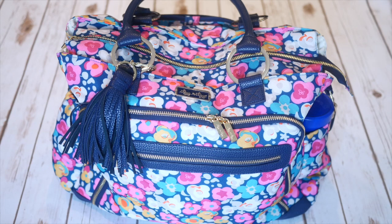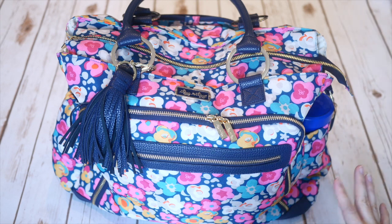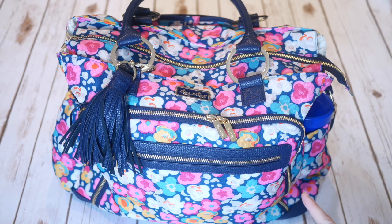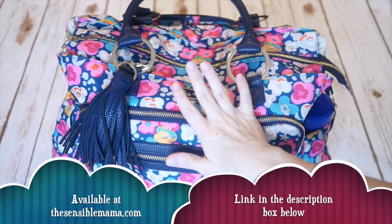I would say this one is almost like a hybrid between the Be Prepared and the Be Classy from Jujube. It's got the size of the Be Prepared with the overall structure that's very similar to the Be Classy. So if you love either of those two bags from Jujube, I think you'll be a big fan of this one. So let me go ahead and show you five different ways to pack this gorgeous bag.